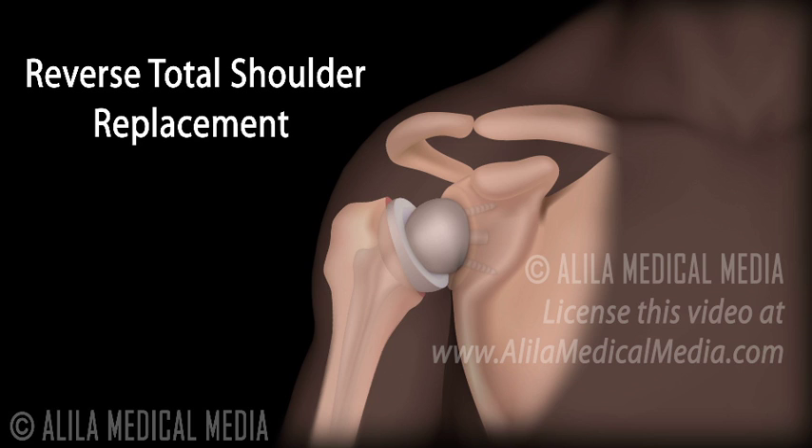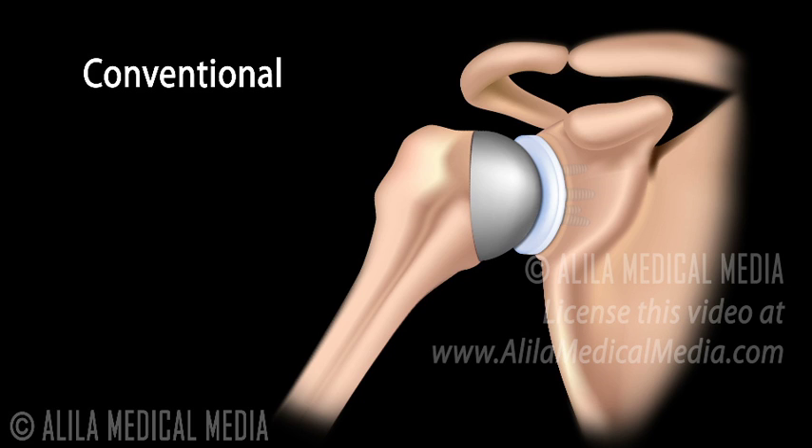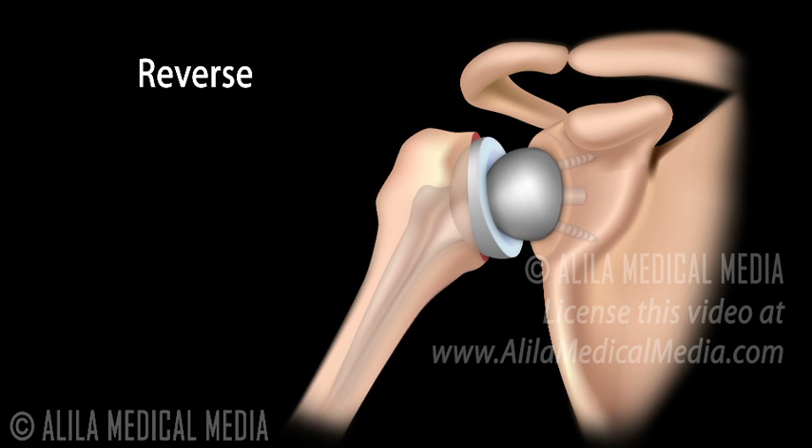Reverse total shoulder, or delta total shoulder replacement, is another modification of the total shoulder replacement procedure. The conventional procedure has a metal ball on the humerus replacing the natural humeral head and a plastic component on the glenoid. The reverse procedure has the reverse positions of the prosthesis — the metal ball is now fixed on the glenoid socket and the plastic cup is fixed in place of the humeral head. This configuration is indicated for people with rotator cuff arthropathy.